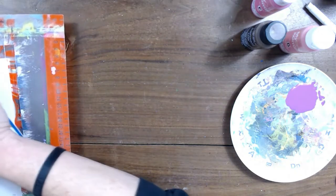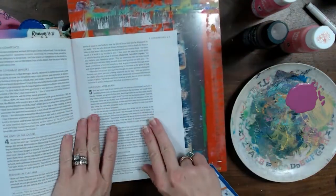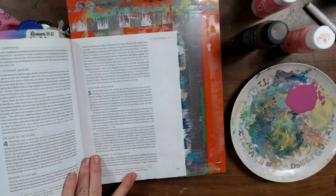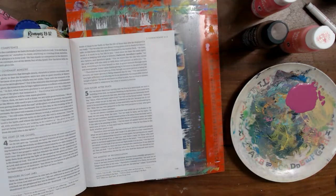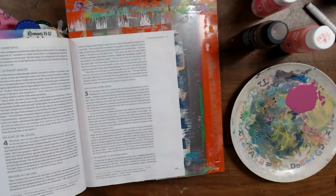I will be using my She Reads Truth Bible with something under my page just to protect the back side. I'm going to start with my fuchsia because I've mixed it and I don't want it to dry. But first, let's cover our verse with washi tape just so that we can come back and highlight it when our page is finished, because I am going to cover the whole page in acrylic paint. Using a glittered acrylic paint, it's going to have some bling in it to begin with — so we start out with some bling. That is fun.